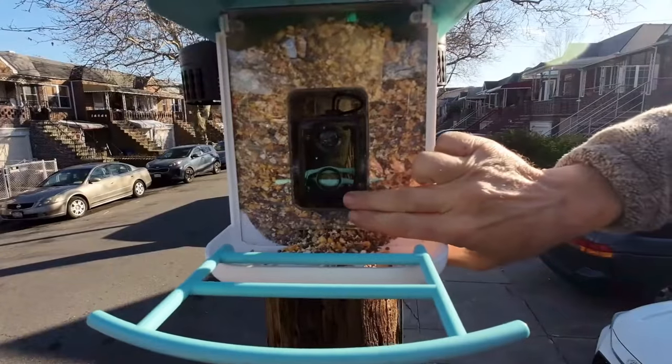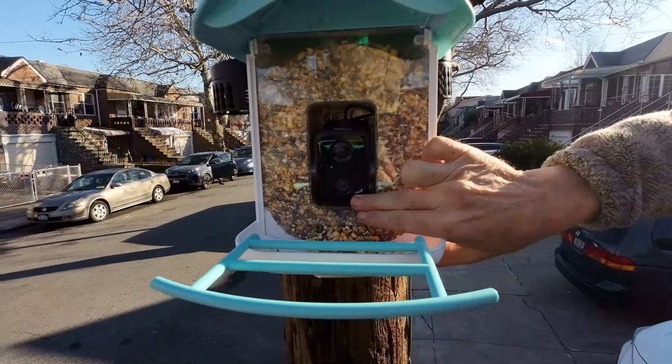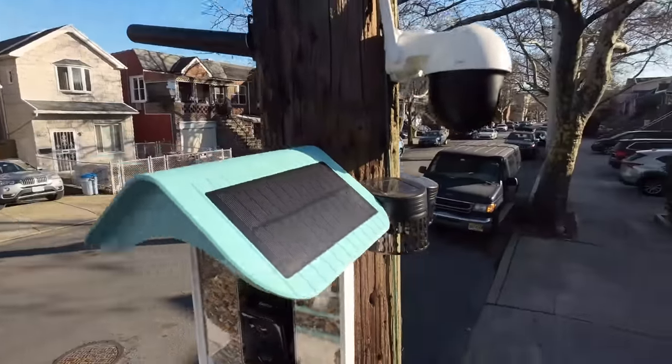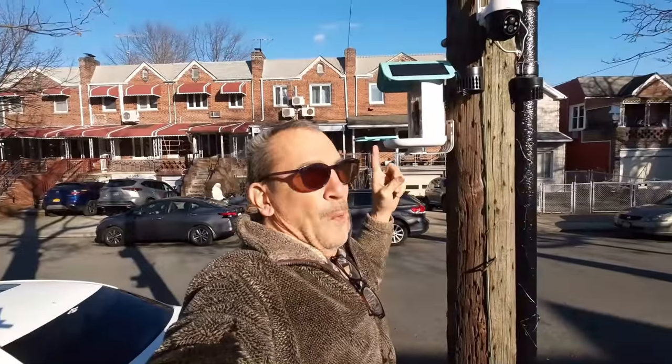Adjust the camera so when the bird comes, you're able to see. The unit is getting charged by sunlight on both sides, as you can see.